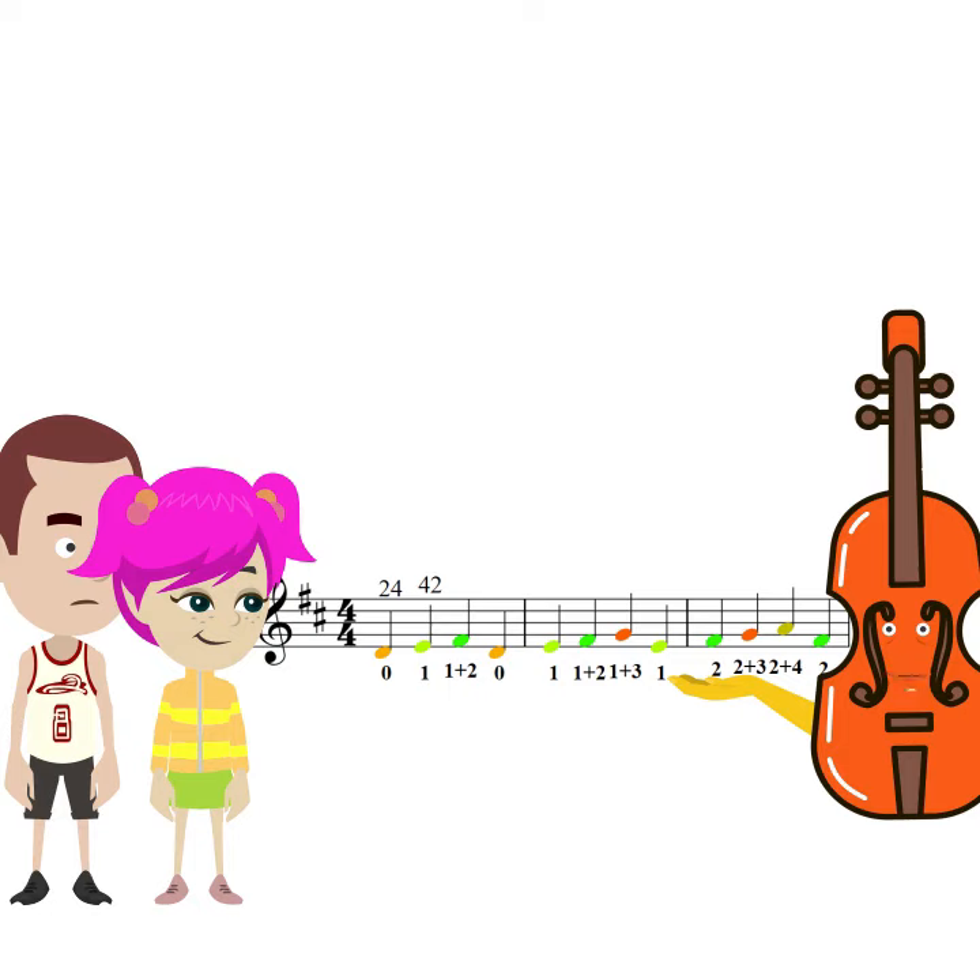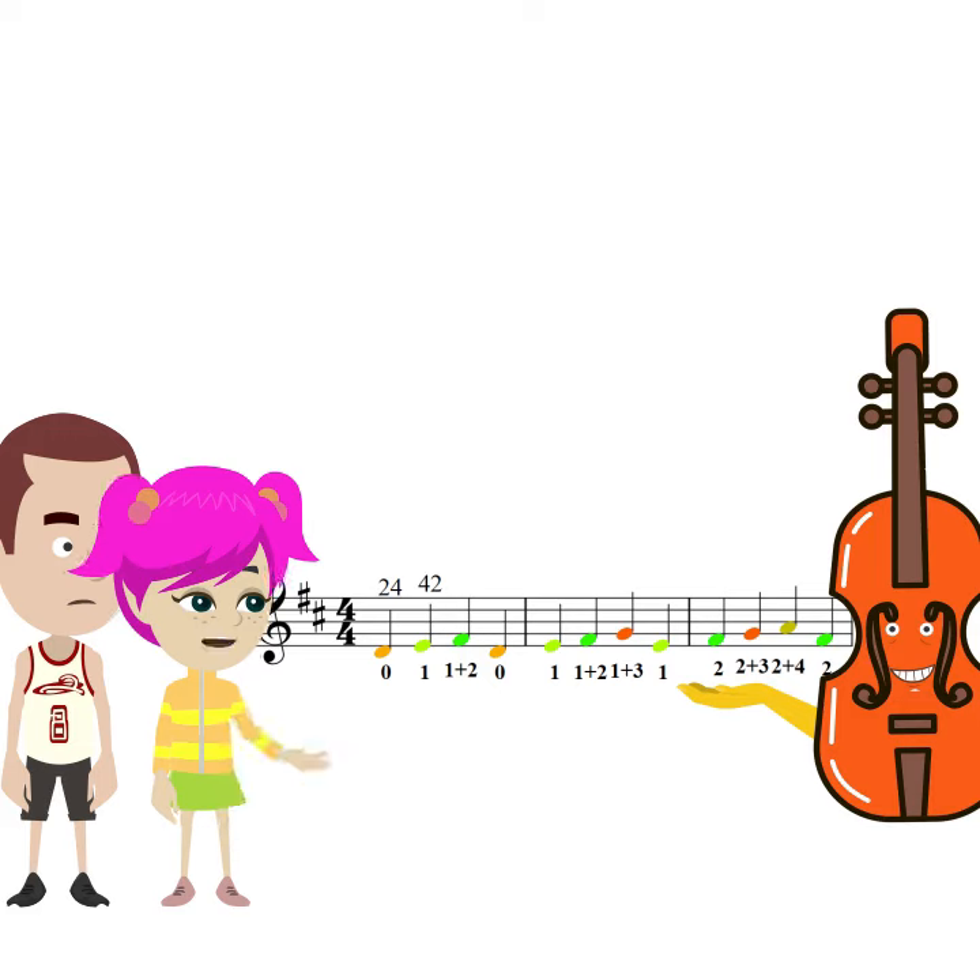Now we are going to learn a special nursery song that uses sequential patterns. The sequential pattern is a good material for practicing fingering. That sounds interesting. What is the sequential pattern?